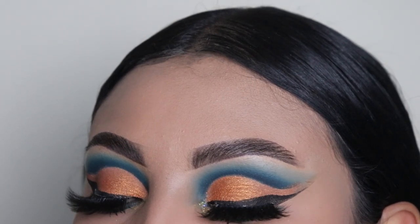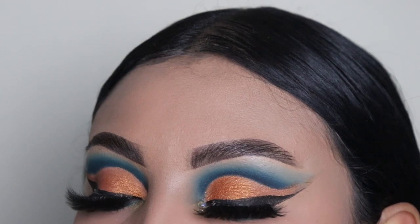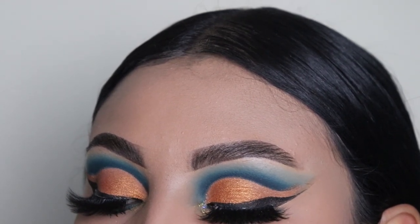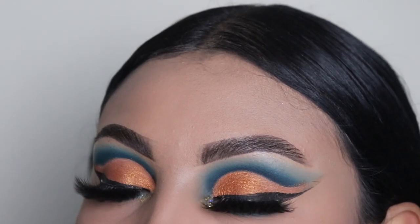Now that both eyes are done, this is the finishing look — tell me what you guys think in the comments. Remember to like this video, subscribe, and let me know what you think. If you have any color recommendations, please let me know down below. Thank you so much for watching and I'll see you guys in my next video — bye!